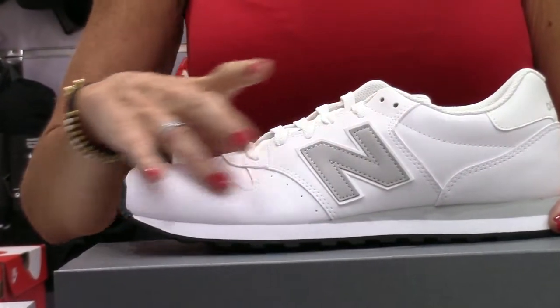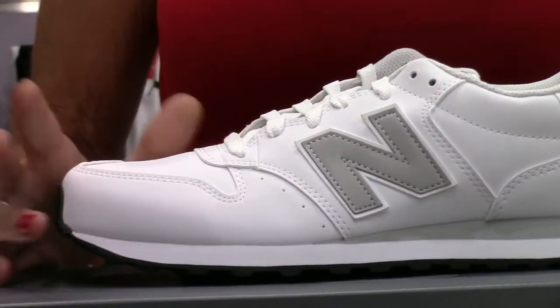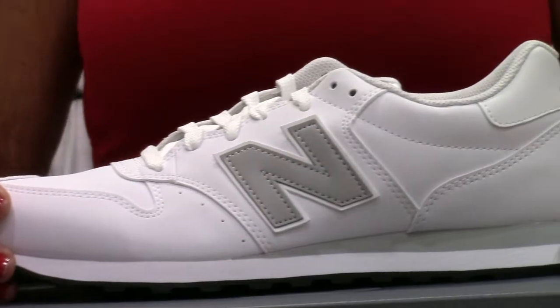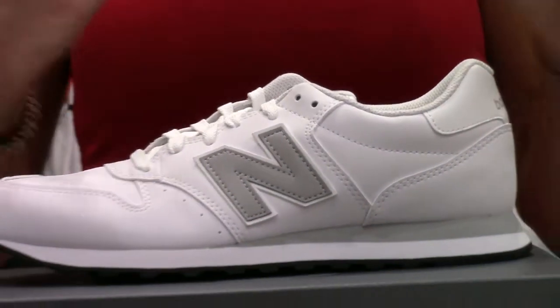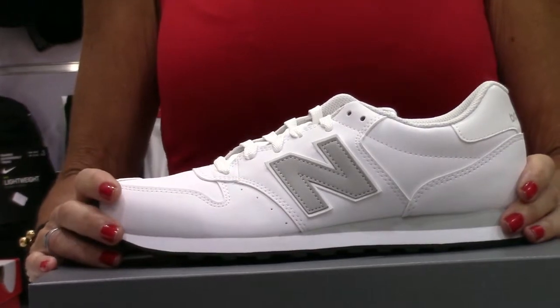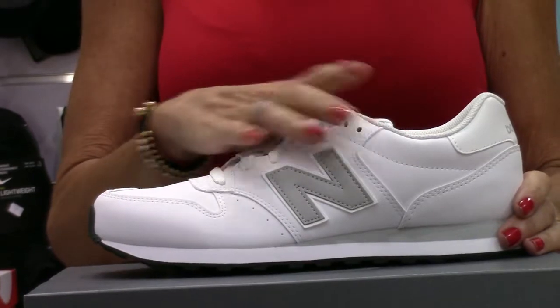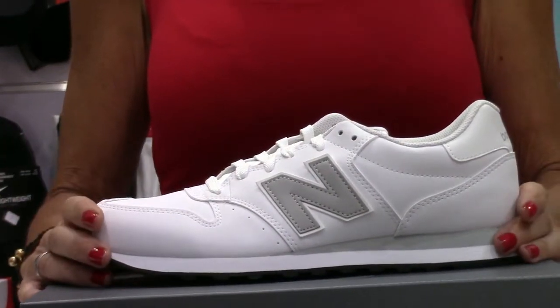Como podéis ver, viene combinado en color blanco con gris plata. Estas deportivas clásicas rememoran el estilo retro de los primeros modelos de running de Neuvalas. Con unos acabados perfectos para aguantar el día a día y una pisada de peso, tienen un sistema de agarre perfecto, y su combinación de colores sobrias hacen que estas zapatillas sean perfectas para combinar con todo tipo de looks.